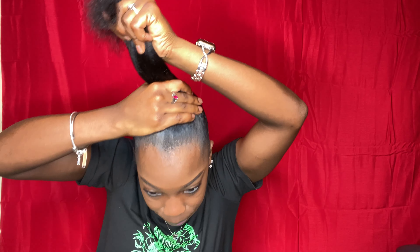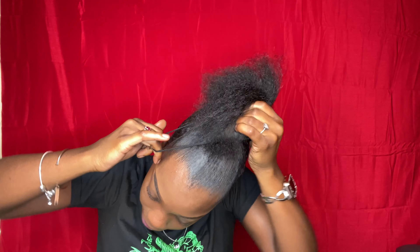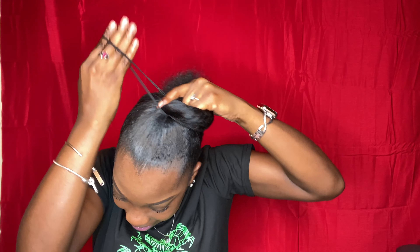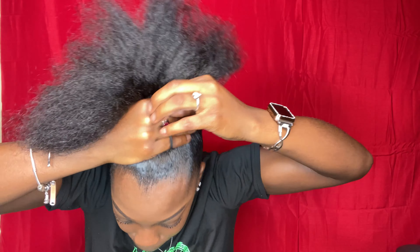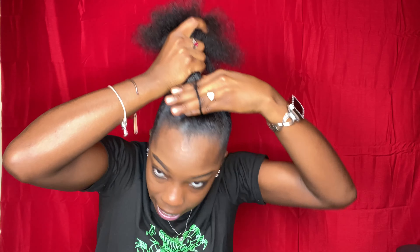I have it pretty much in its desired position. I'm just gonna take my two twist ties and try to keep it as tight as possible while I tie it around my thick hair.